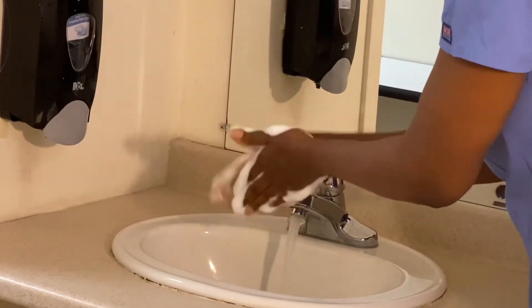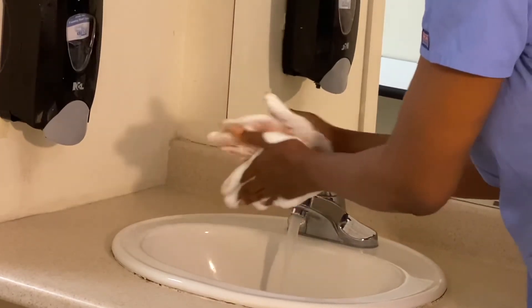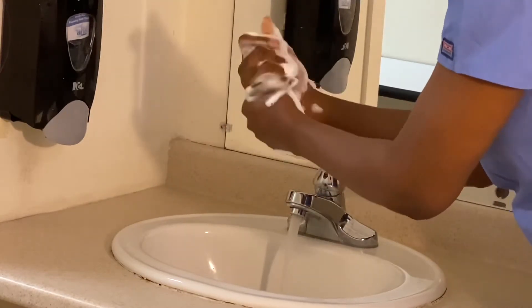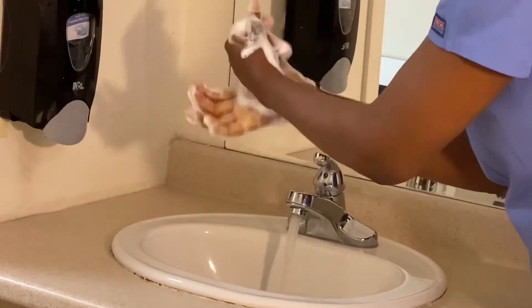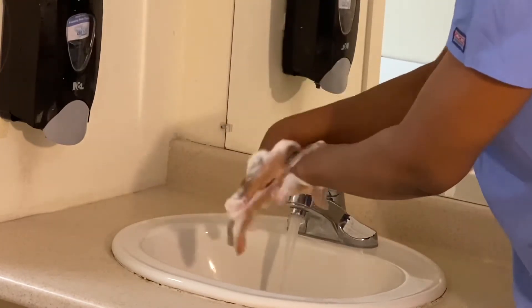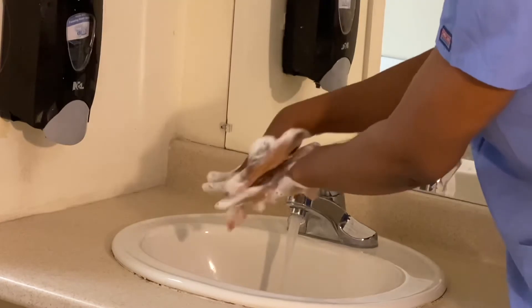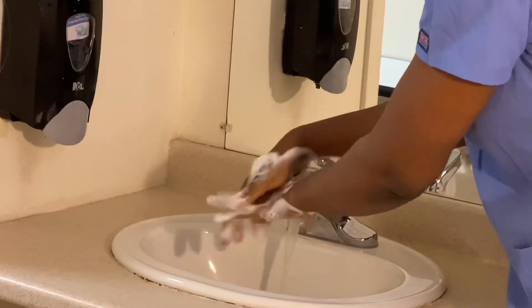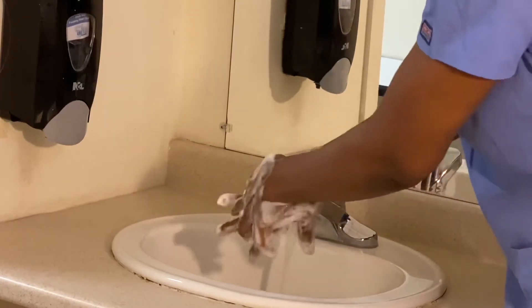Wash my palms very well. I'm going to wash this part, then do the same for the other hand. The back of my hands — I'm going to wash it making sure I clean in between my fingers. Do the same for the other hand.